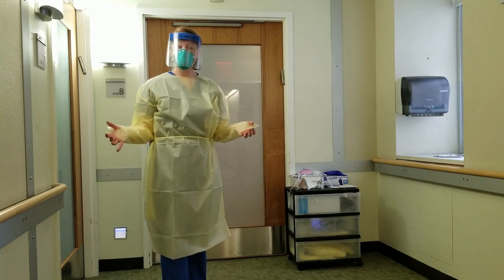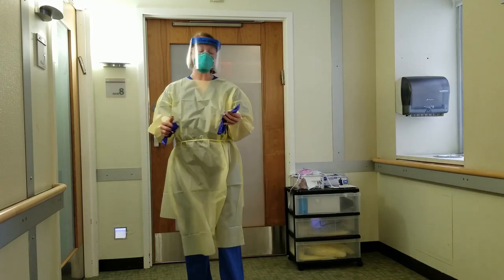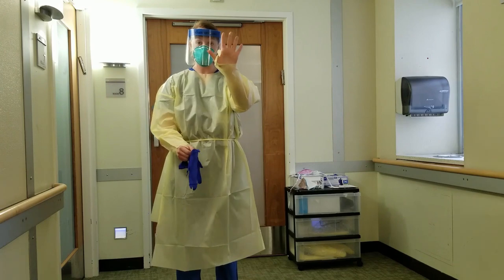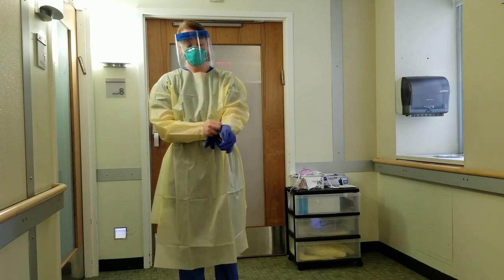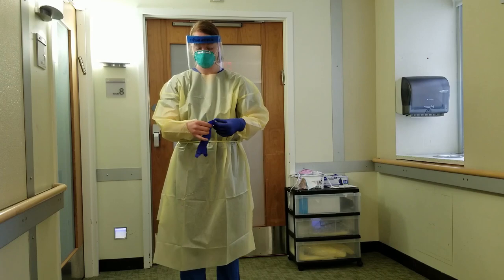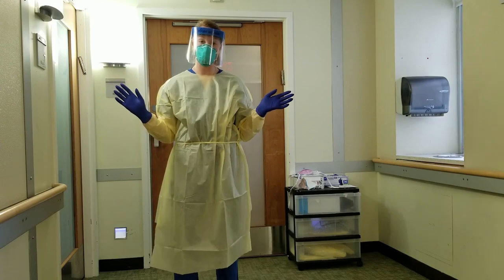Now your face shield is on and ready to go. The last step is your gloves. It's important to pick the glove that you typically would wear for your hands, and with your thumbs through the loops, pull the glove onto your hand as high onto your wrist as is feasible. You're now ready to go into the patient room.